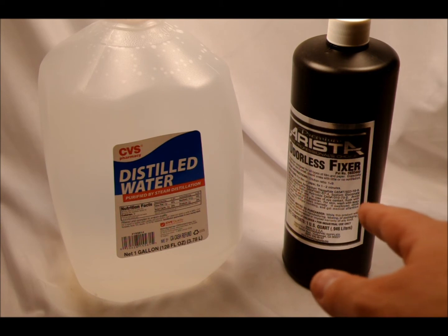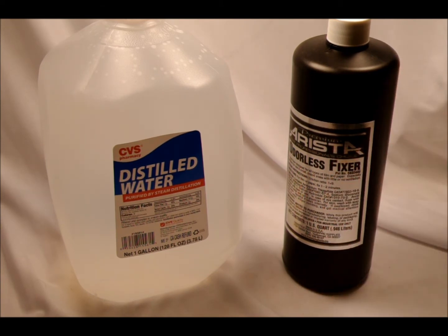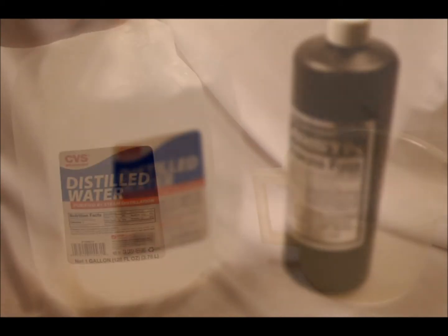This fixer at a one-plus-nine dilution only needs two minutes to fix the film — it's much faster than what I've been using, so I'm really looking forward to that as well. The liquid chemicals are fairly potent, so give me a second to grab a milliliter measure and I'll show you how to drain off and refill some of this.